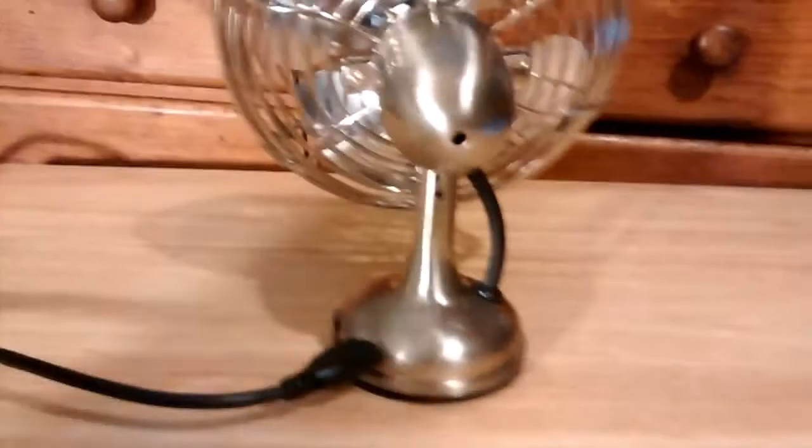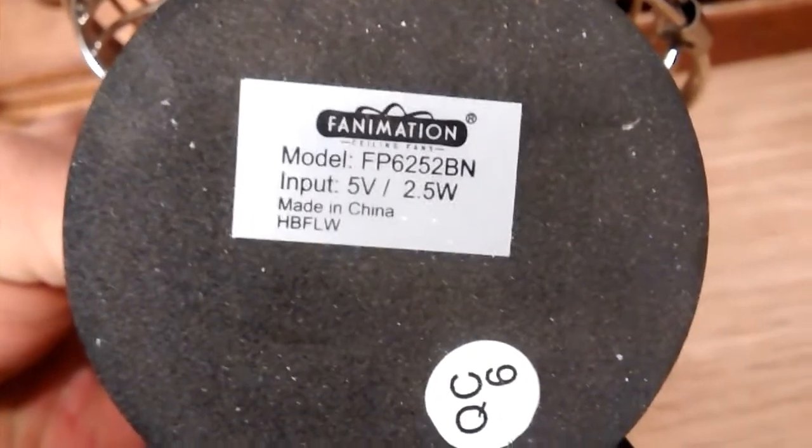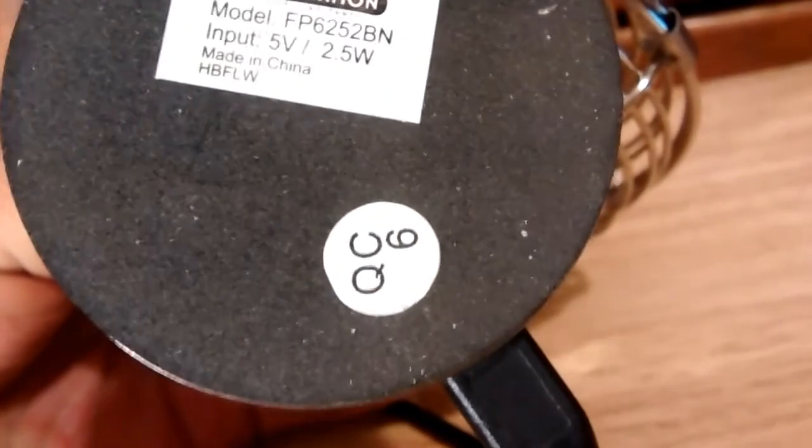There's the little cable, which is removable, obviously. And on the bottom you get a rubber pad and the information sheet. 5 volts, 2.5 watts, made in China. Quality control.